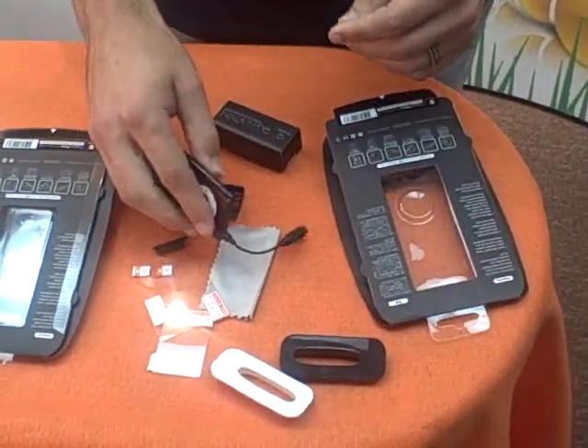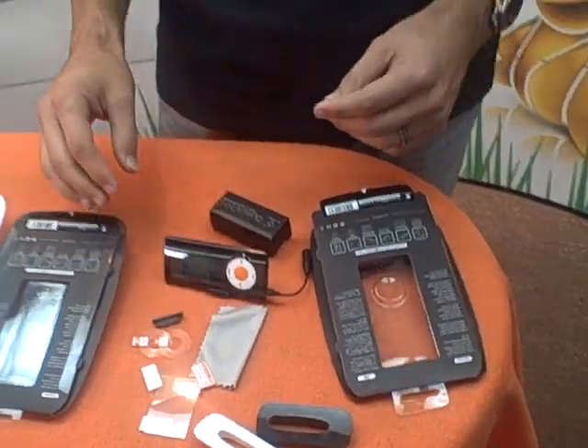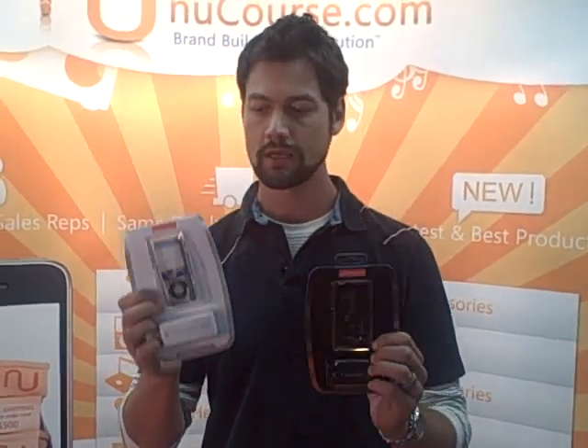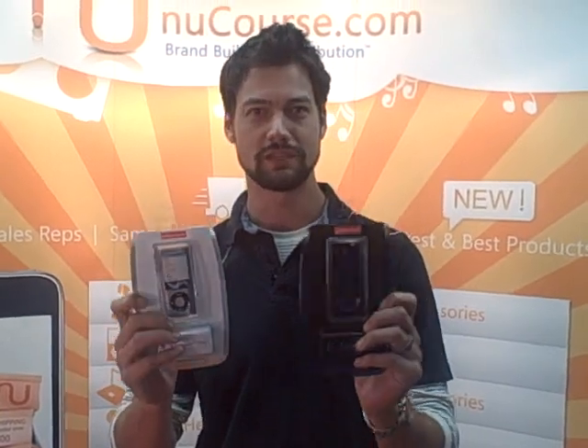Stereo headphone adapter. These are $19.99 MSRP, available today. Contact your New Course Distribution sales rep. It comes in ultra clear and ultra black, and this is the packaging. It's available today. Thanks.